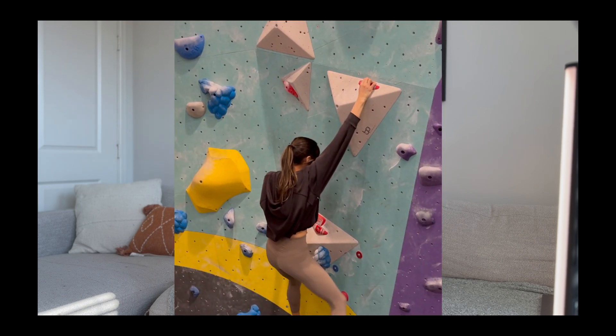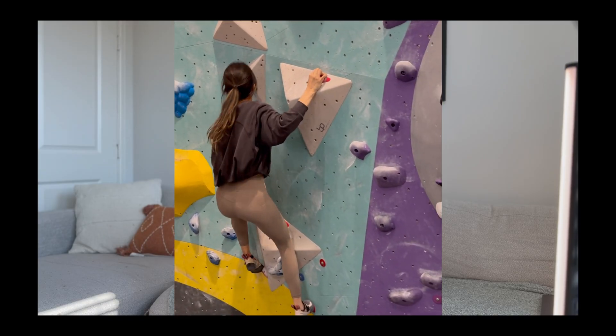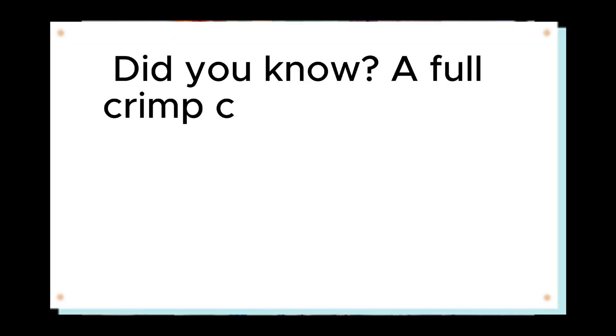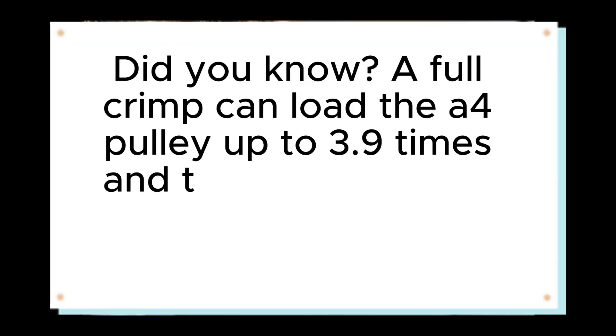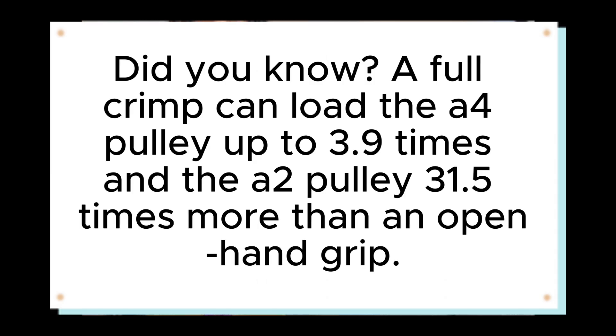They prevent your tendons from bowstringing or lifting away from the bone when you flex your fingers. Pulleys most often get injured when you're full crimping — bending the middle joint of your finger, the PIP joint, while the DIP joint is hyperextended. This position puts massive stress on the A2 pulley. A full crimp can load the A4 pulley up to 3.9 times and the A2 pulley 31.5 times more than an open hand grip. That's why grip position plays an important role in these injuries.